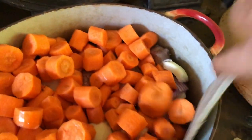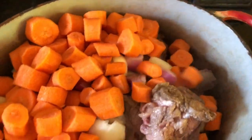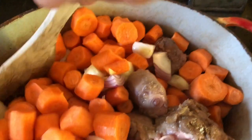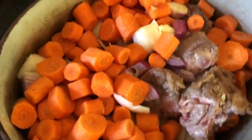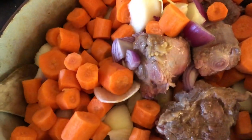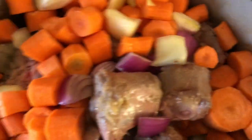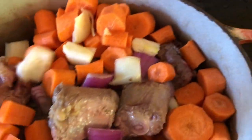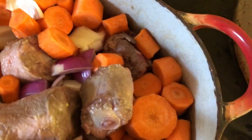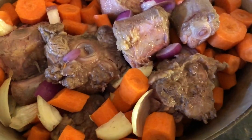And then mix them in a bit. I'll mix it again later. So that's the first mix.